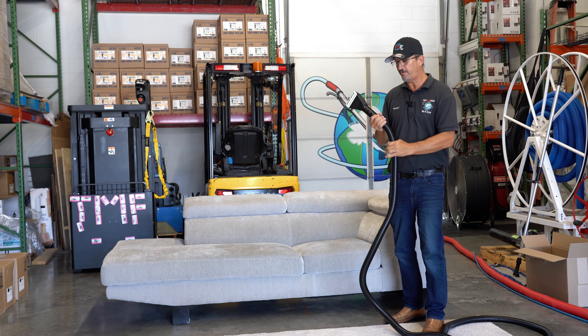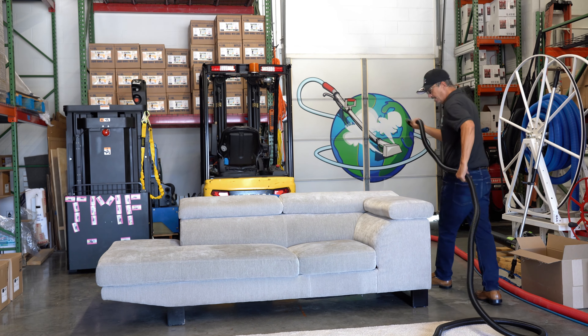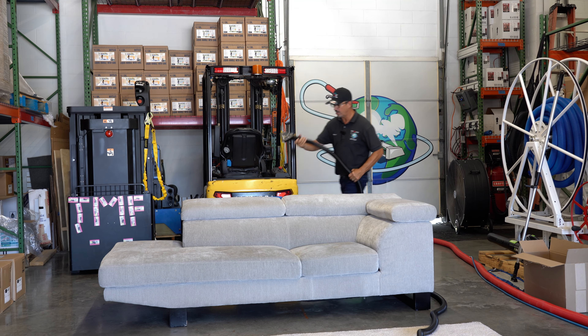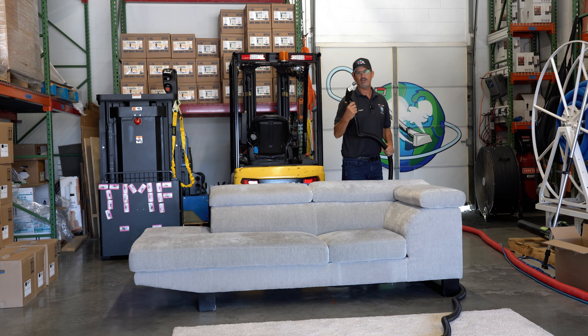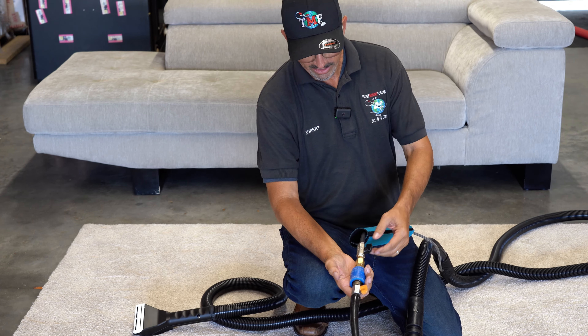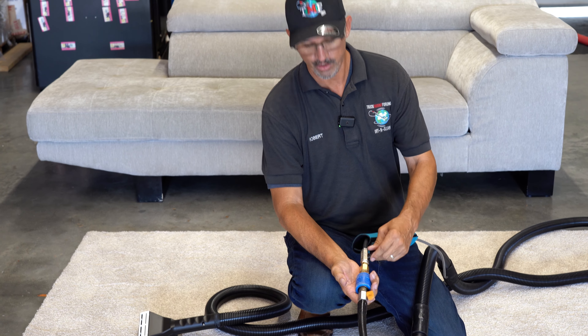They didn't scrimp on the vacuum hose itself — they made it 15 feet long. It's very flexible, and with that length you can get up behind a long piece of furniture, behind it, on top of it, and all around it very easily.